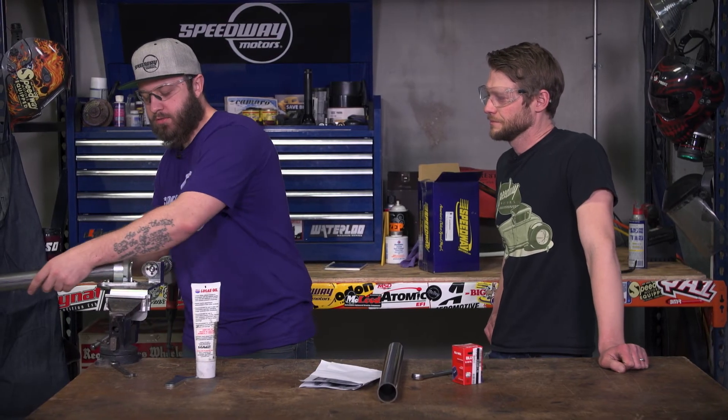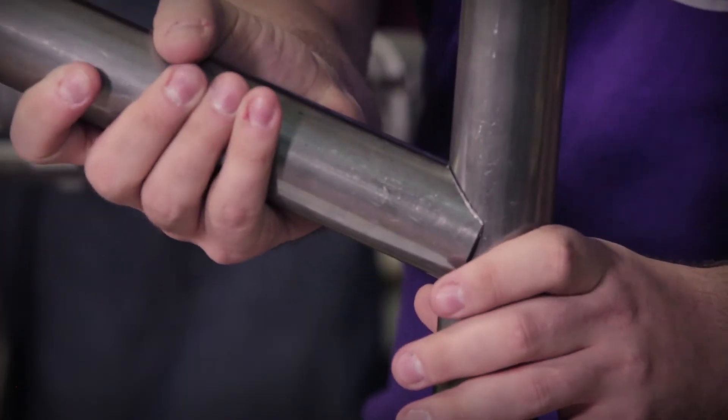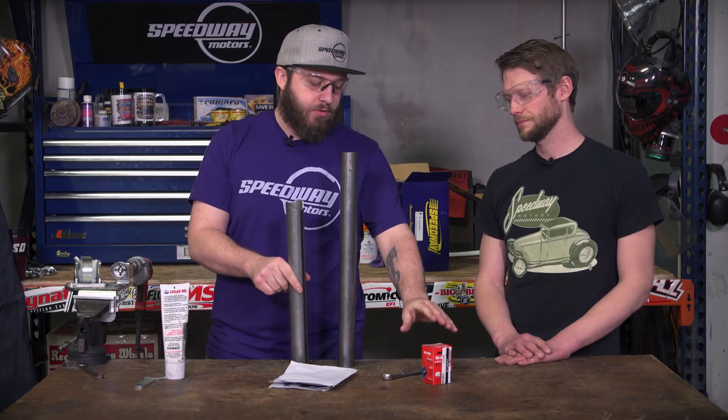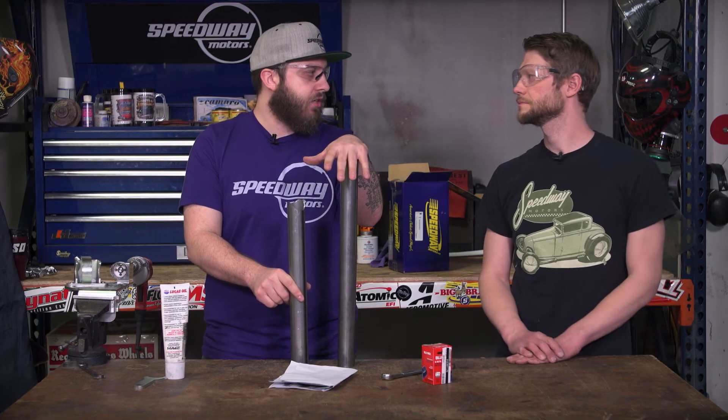We just pop this out and throw it up against here — and there's your angle. Super simple, tight tolerances, easy to weld. We do offer the hole saws from quarter inch all the way up to two inch; as long as your hole saw matches your pipe sizing, you're set to go.